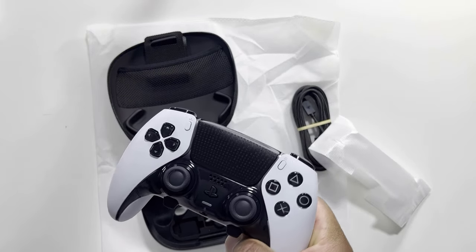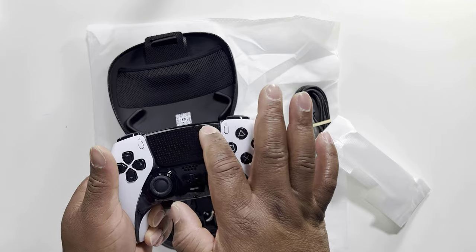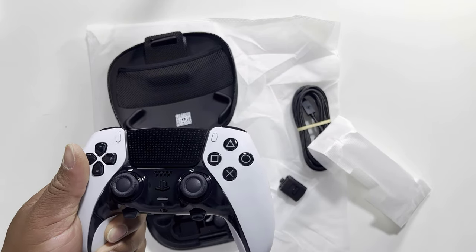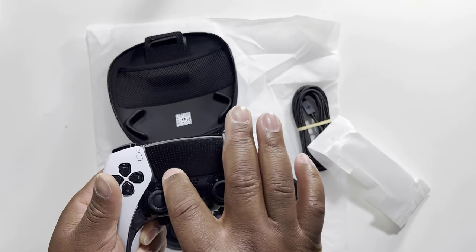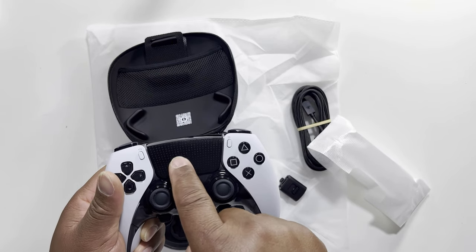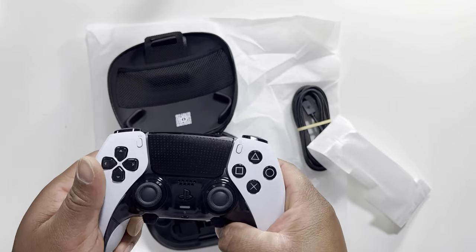Now let's bring our attention to the remote itself. The color is white and black — pure black. It is very amazing compared to the previous PS5 remote control. The touchpad has all these triangle icons and circles — the same button symbols — but you can actually feel the texture, which is very nice.